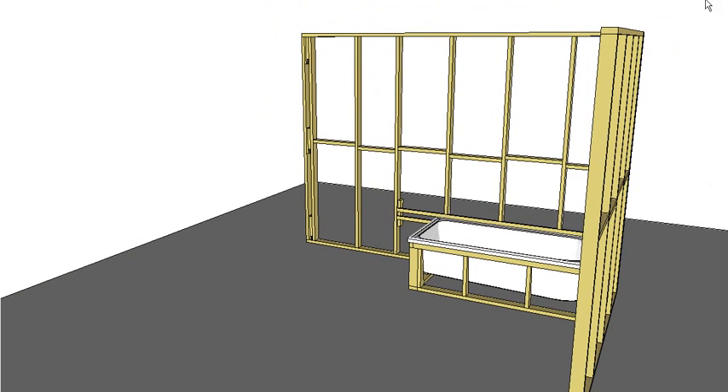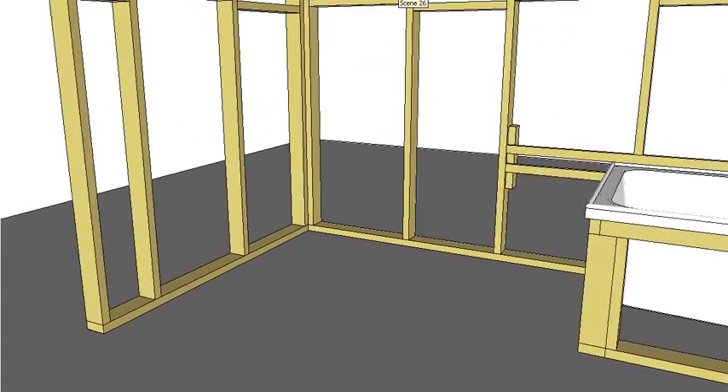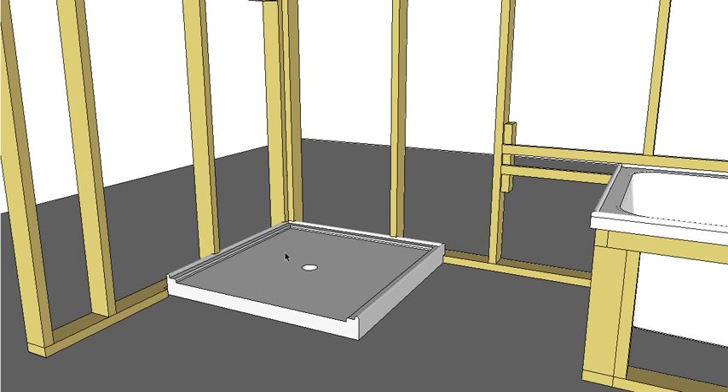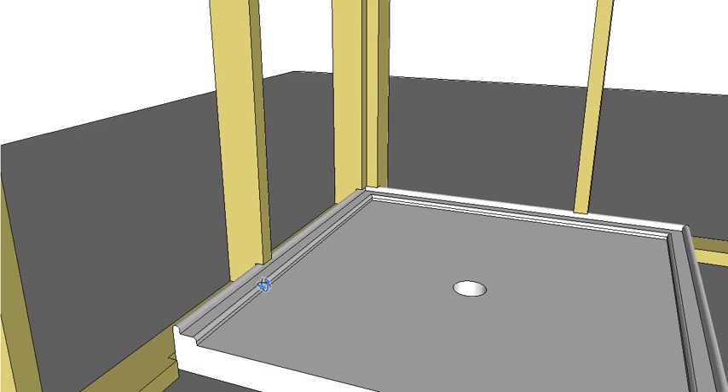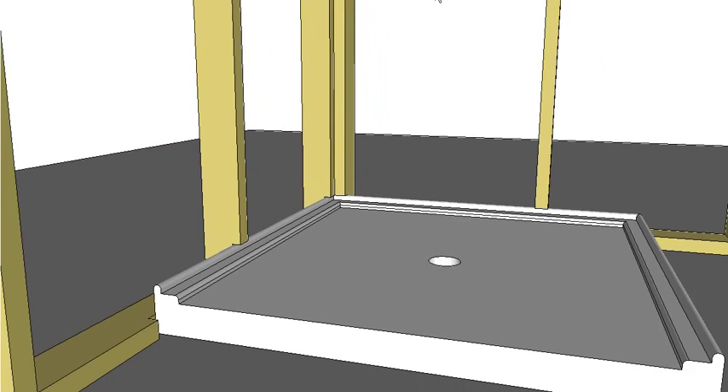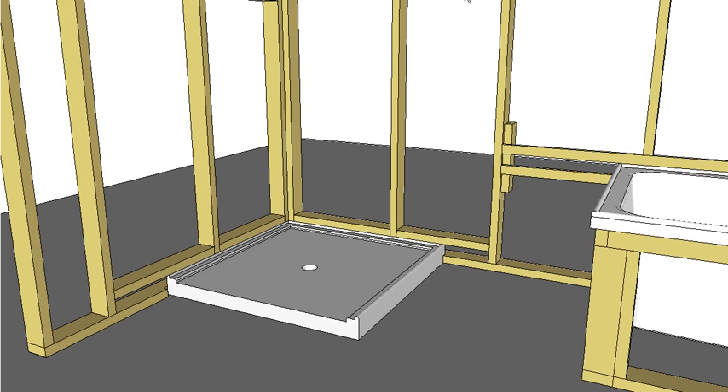The other thing you might have is a shower base, and it's put in similar to the bath. Again we cut into the wall — this time we actually have to cut our plate out because it's going to sit on the plate. The base again is bedded in on a bed of mortar and it's sat in far enough that when we put our sheet on, the sheet runs straight down past the lip and allows the water to run into the actual shower base. Again, we need to put in noggins to hold our sheet or our lining.